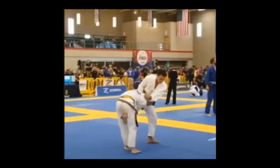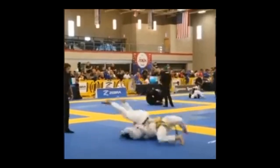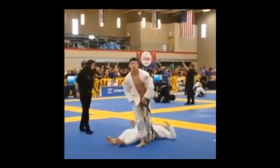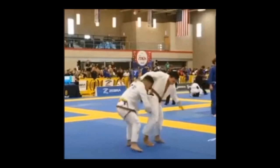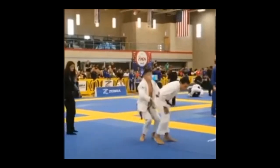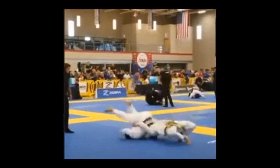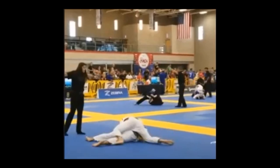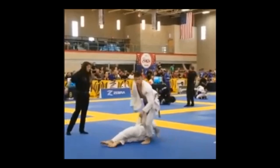It differs from person to person, and sometimes it's not even the thrower's fault. Sometimes it's the mats and how the sports complex is actually equipped. Sometimes there are springs underneath and you feel like you're on a trampoline, like in Kodokan and in the Paris center, while sometimes they use these puzzle mats with nothing underneath, and it can cause a lot of damage even if the throw is done very well.